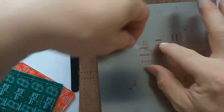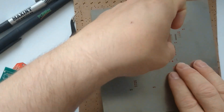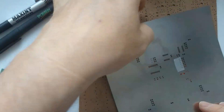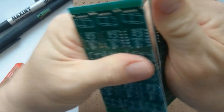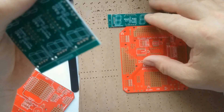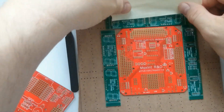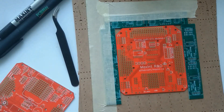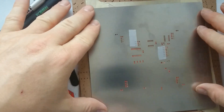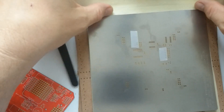Before stenciling, I cover the holes where I don't want any solder paste to appear. To fixate the board, I use some of the other boards. I snap off a few of the other boards and then use some painter's tape to fixate them on the hard board. After doing that, I position the stencil at the right place and carefully stick some more painter's tape so that it doesn't move.